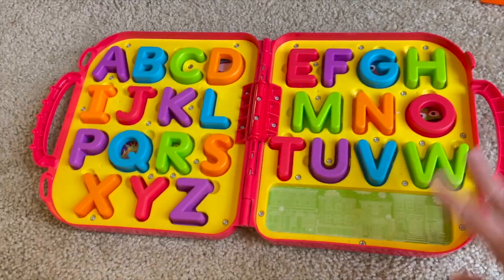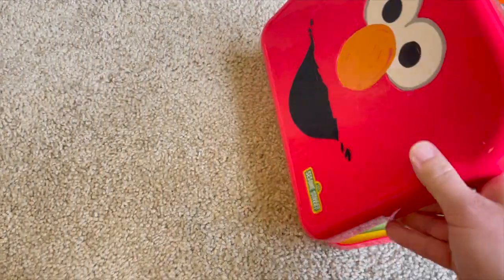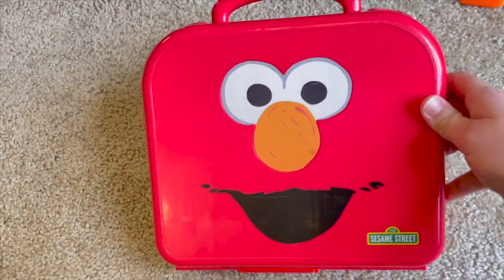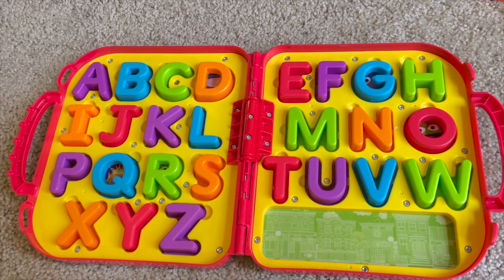This is my son's absolute favorite toy — the on-the-go letters, Elmo. They have a Cookie Monster one too that's numbers, like one through ten.